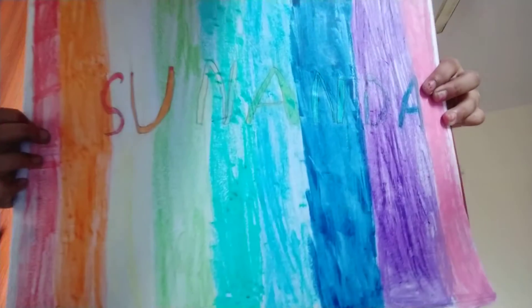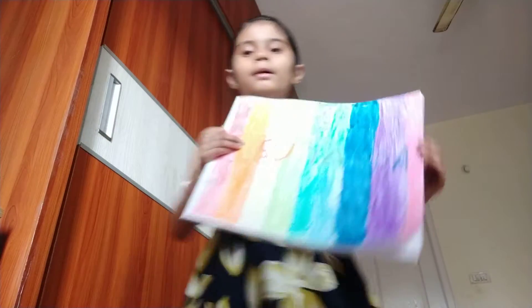Look, I wrote my name Sunanda with this. I'm going to show you how I did it. I just had an art class, and it was an art class from a video.